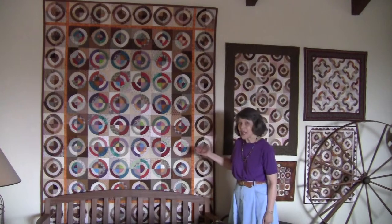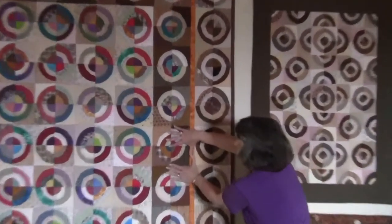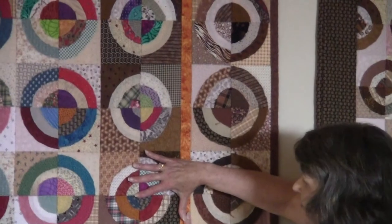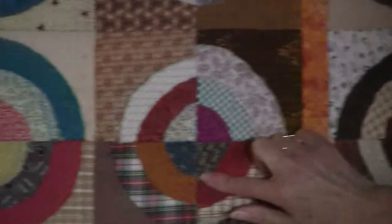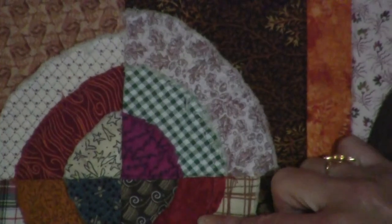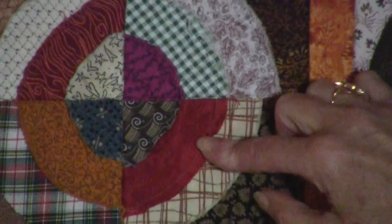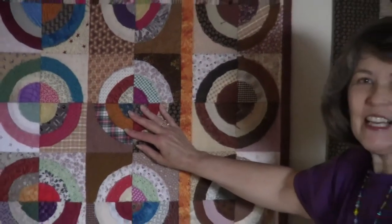This is the bullseye quilt, and this is the block. If you look closely, you will see that the seam allowance has not been turned under — this is the key to the block. The more you wash your project, the more you play with it, the more texture you're going to get.